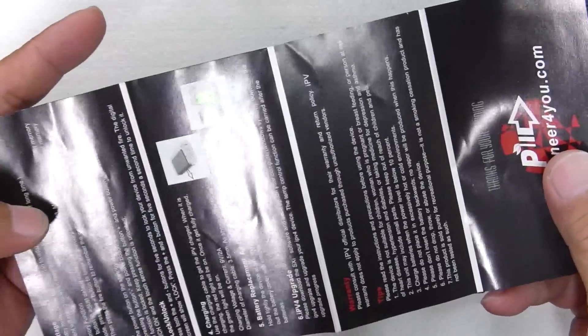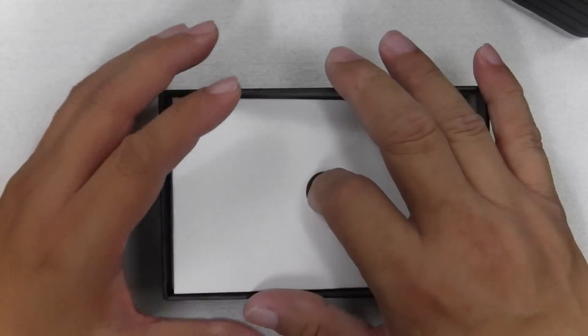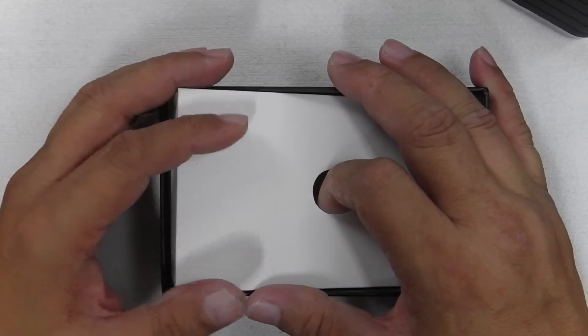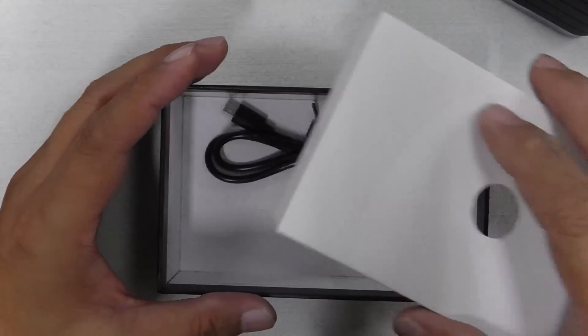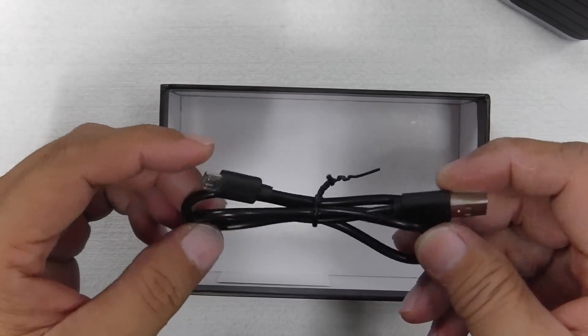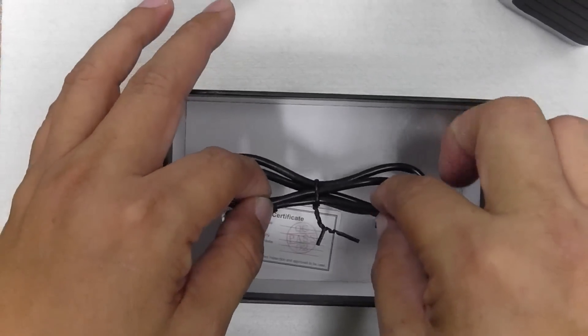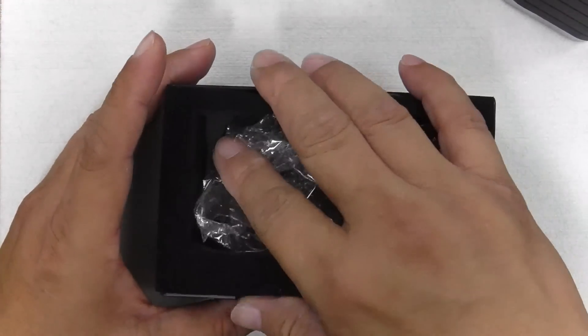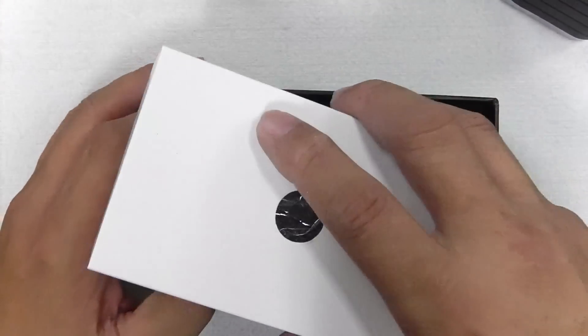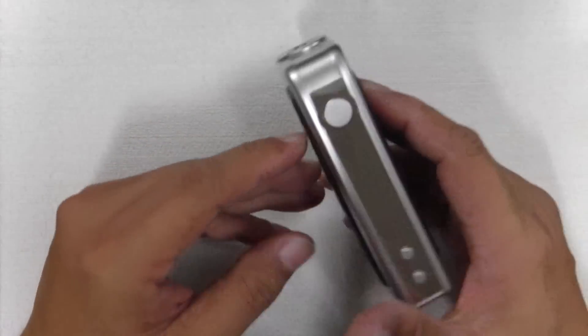Everything is all in there. It'd be wise to give it a good read — it's not exactly a complete instruction manual, so you have to go to their website to check out more details if you want to know about the IPv4, but it's basic enough to let you know what's in the box and all that. You also have your micro USB charger here. Unfortunately, I think there should also be a wall charger, but it's not in the box for some reason — it could have been lost. So we don't have the wall charger, but let me show you the device right now.